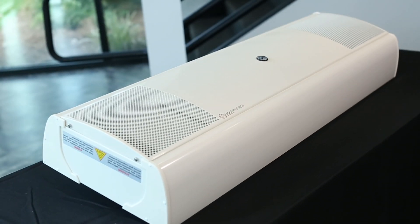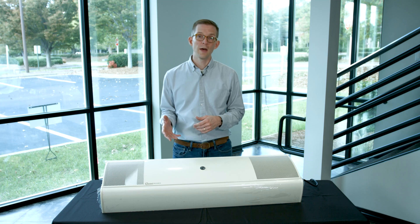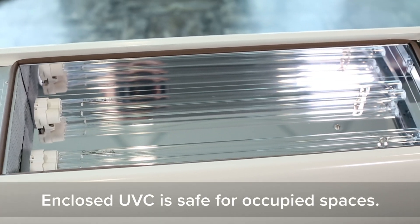This is the UV fan unit by Light Progress. Let's go ahead and open this UV fan unit and I'll show you how to install the lights and get this ready for operation.